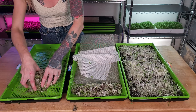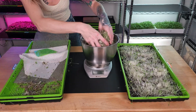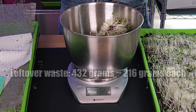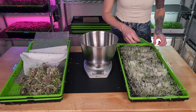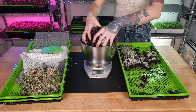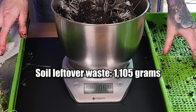Let's start with the leftovers from our two hydroponic trays. From both of our hydroponic trays, we have 432.2 grams of leftover waste. Keep in mind that does include water weight. Now let's see about the soil. And from the soil tray, you can see how much more that is.